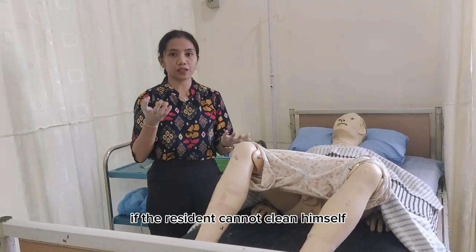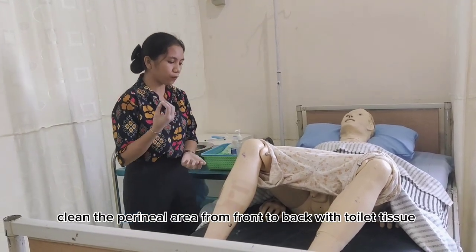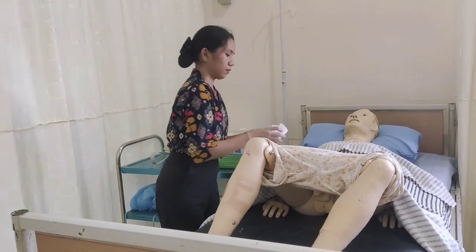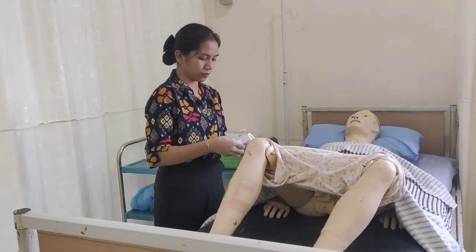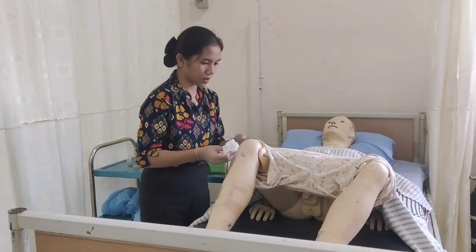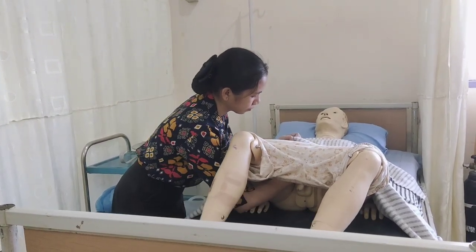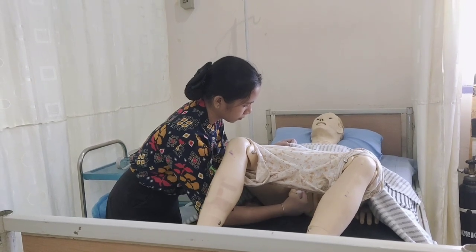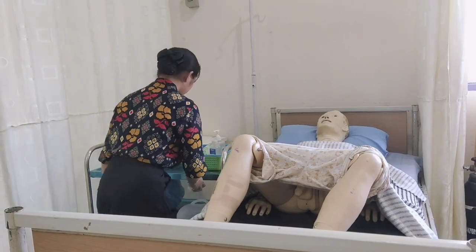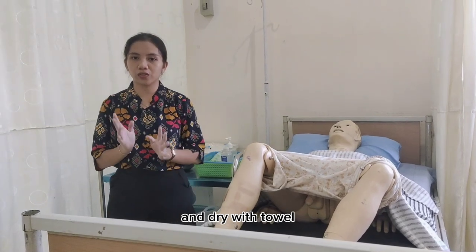If the resident cannot clean himself, clean the perineal area from front to back with toilet paper. Excuse me, sir, I will clean your perineal area. And dry it thoroughly.